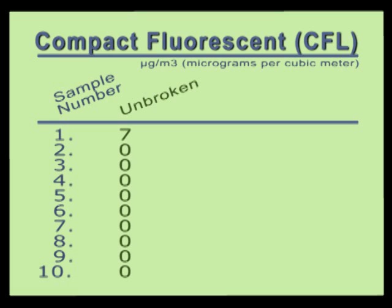Our best guess for the reason we read seven on our first sample is that there was probably still some mercury vapor lingering from our previous measurements, which were done immediately before this one.